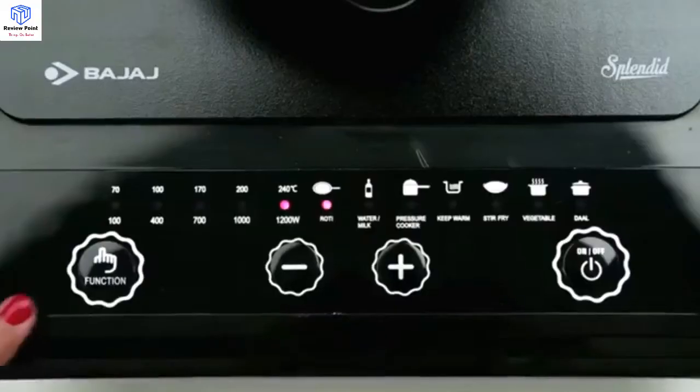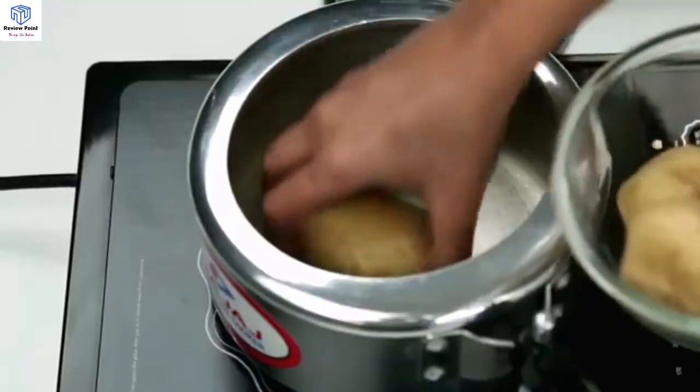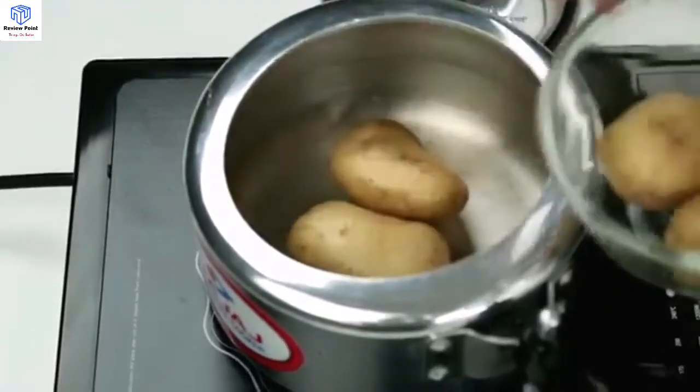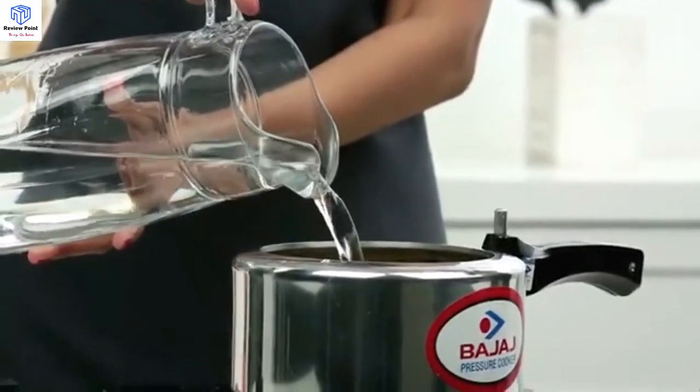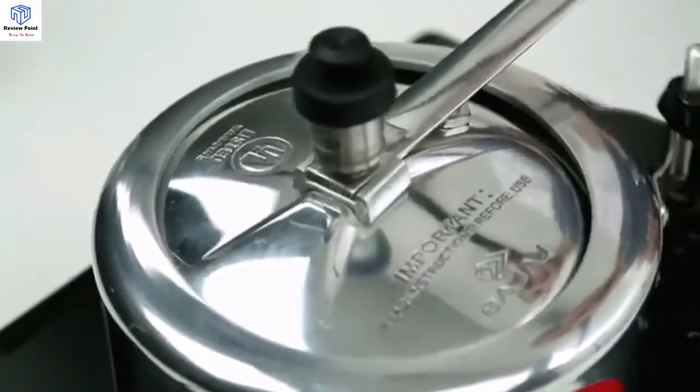Pressure Cooker mode. The ICX Splendid Induction Cooker also offers a pressure cooking mode. Take some potatoes in a pressure cooker, place the cooker on the induction surface, and select the pressure cooking mode. The potatoes will be boiled and ready.